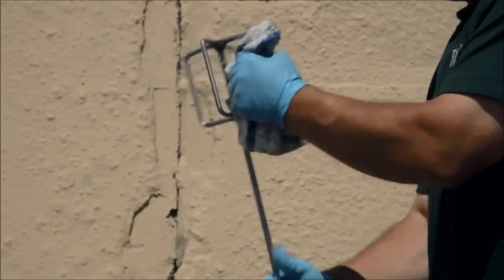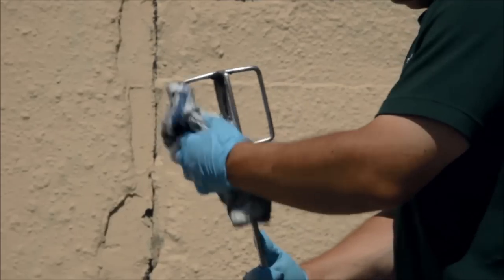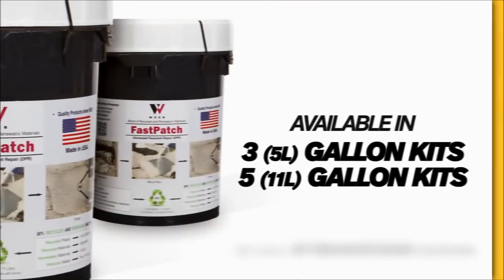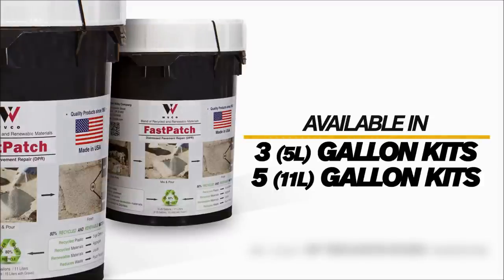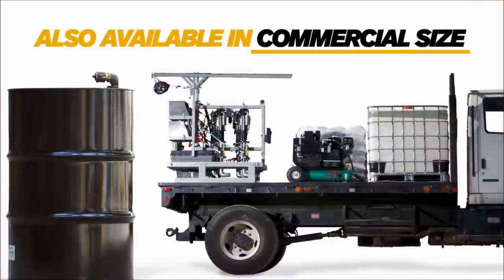Fast Patch DPR is engineered to be simple for all tools to be cleaned after application — just wipe down all items with a towel immediately after use. Fast Patch DPR kits are available in 3 or 5 gallon kits to match the size of your application. If there is a need for a larger scale repair, Fast Patch is also available in commercial sized drums and totes.